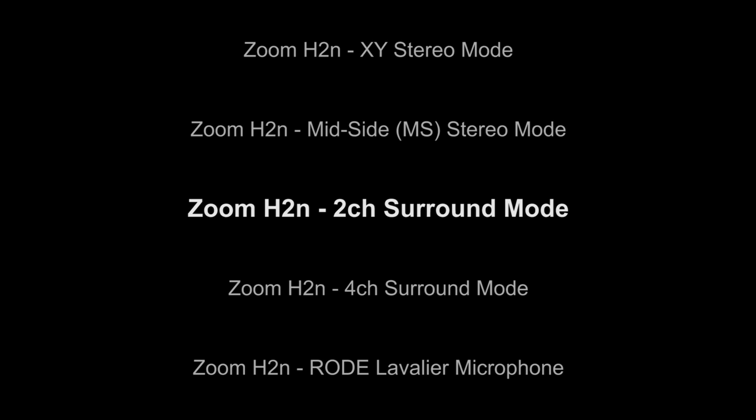This was recorded using the Zoom H2N with the internal microphone set to the 2 channel mode, which engages all the microphones all the way around the unit in 360 degrees, so it picks up sound from all directions. Testing 1, 2, 3, 4, 5. Testing 1, 2, 3, 4, 5.